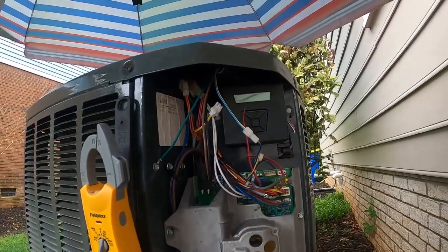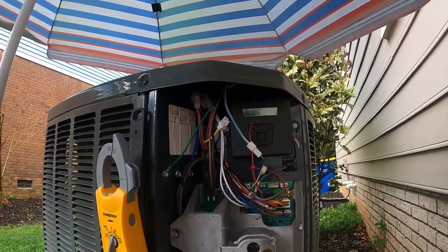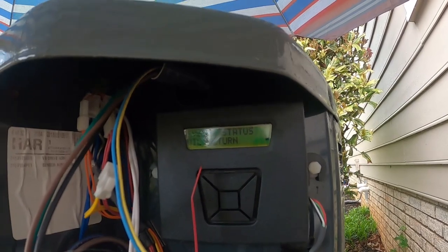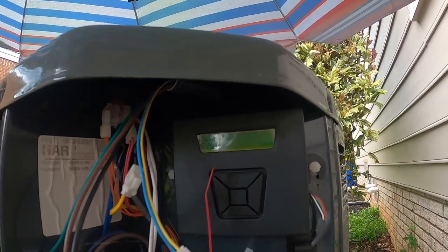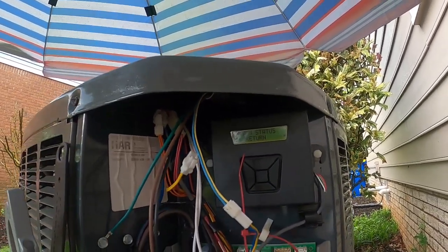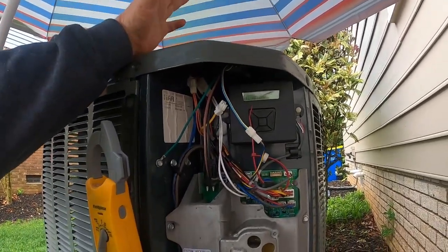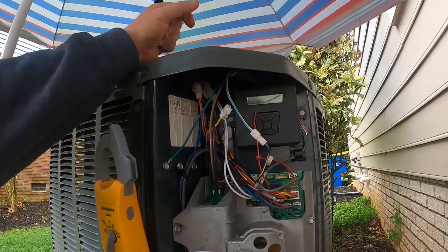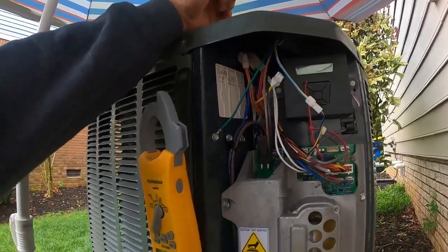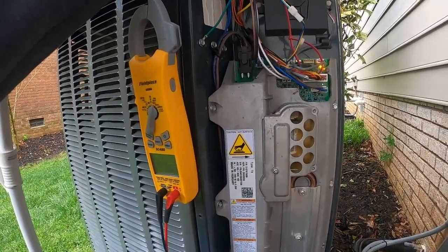Went over to the breaker panel and the breaker was off for the outdoor unit — we haven't been here since November. So now it's in oil return mode. System oil return and compressor lube are self-maintenance items built into this unit. If the compressor doesn't run at around 2800 RPMs, it'll go into an automatic compressor lube routine.